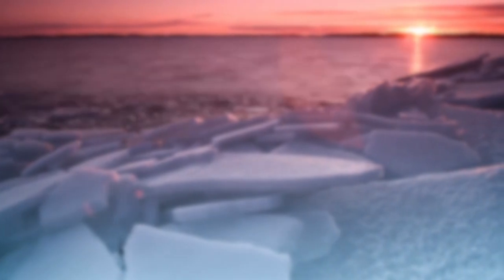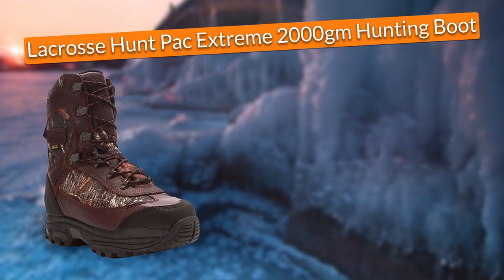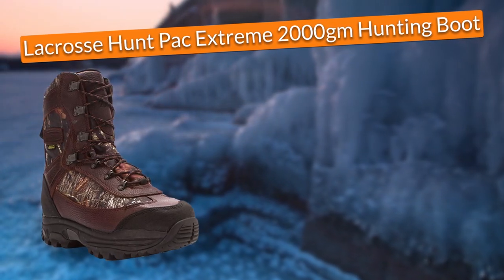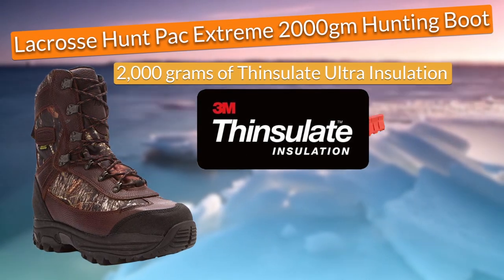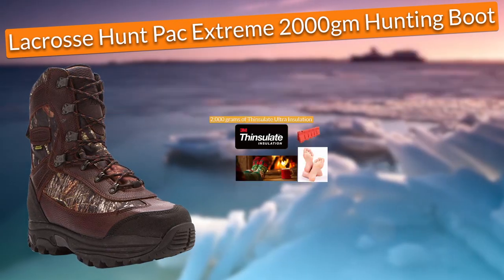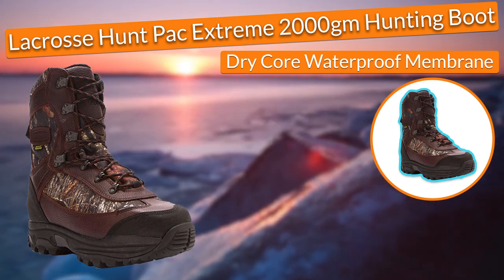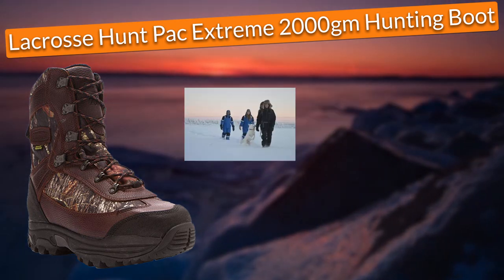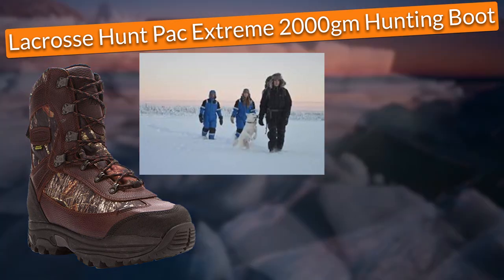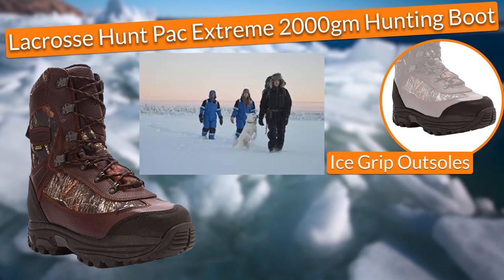So now we can go straight to the list of the best ice fishing boots in the market. In first place, I selected the LaCrosse Hunt Pack Extreme 2000 GM Hunting Boot. In terms of protection, they came with 2000 grams of Thinsulate Ultra Insulation that acted as a barrier which kept my feet dry and warm at all times. Also, they came with a dry core waterproof membrane that wouldn't let any water come inside the boots. Moreover, the boots guaranteed me incredible traction on very difficult surfaces such as ice, thanks to their ice grip outsoles that had a unique lug pattern that would shed snow and debris.